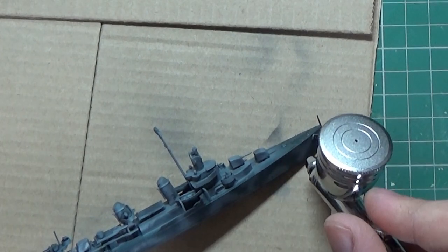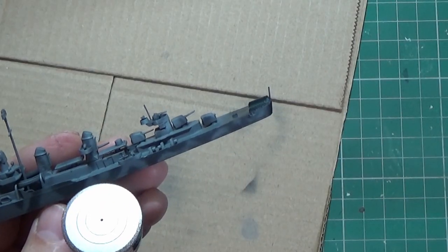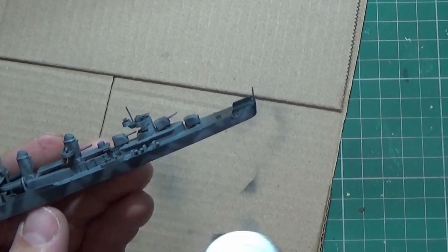If I get the chance I'll do a review on it so you can see what it's like, and hopefully you'll agree with me that it's a really good airbrush.